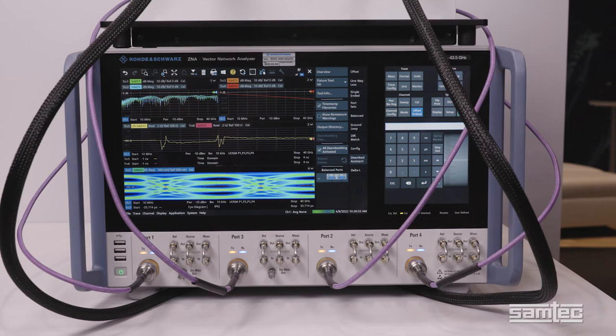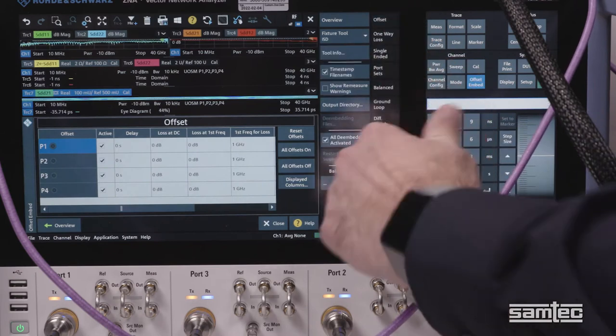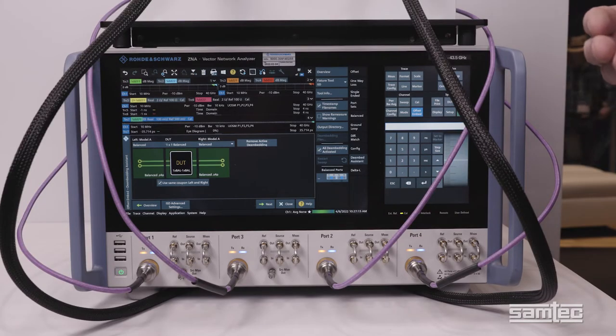Can you give us some more details about what we're actually measuring today, Greg? Sure. One of the key things you need to do when you're testing a cable system like this is to be able to de-embed the test fixture that we're using with our cables from the overall results — so we don't want to be measuring the fixture plus our cable that we're testing. What we can do on our ZNA43 is use our new de-embedding assistant. I can launch that by pressing the de-embedding assistant button, and we've got two steps we've got to go through.